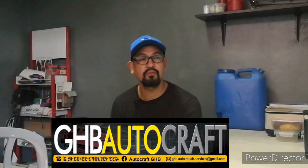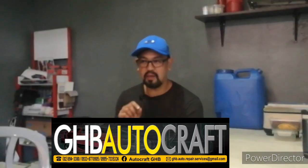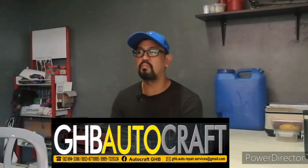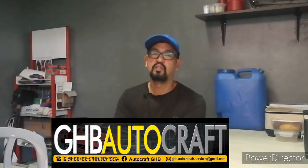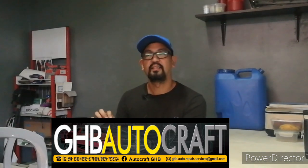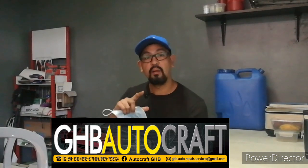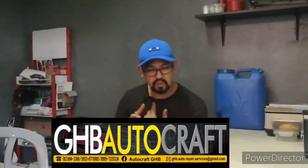So GHB Autocraft is located in Las Piñas — if you're familiar with Marcos Alvarez, Las Piñas. You can also find us on Google Maps — just type in GHB Autocraft Las Piñas. What we do here includes body repair, painting, collision, dent, washover, restoration — anything about cars. We also do mechanical work, under chassis, and detailing. Basically, anything related to cars, we do it.